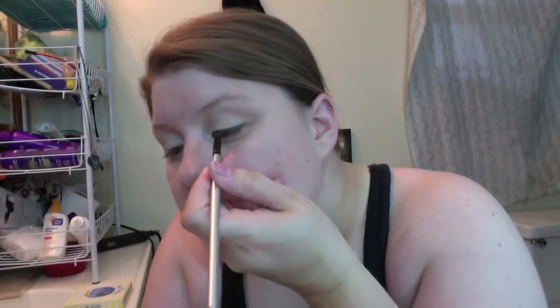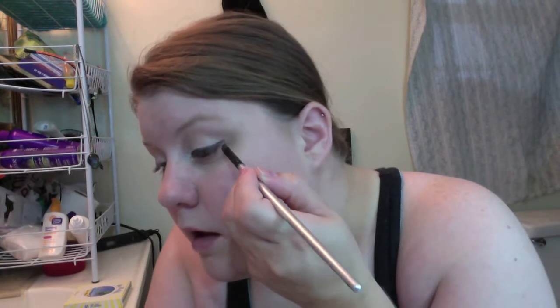For the next step, wet an angled brush. Using Creep from the original Naked palette, create the effect of a winged black eyeliner. I'm not going to show you the other eye because I had to redo it three times and still wasn't happy. Now your favorite mascara.